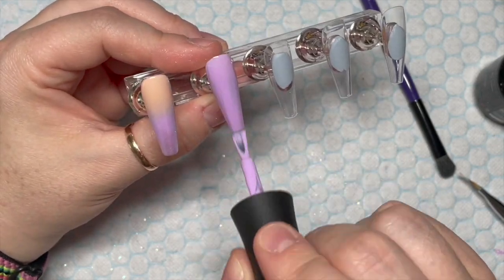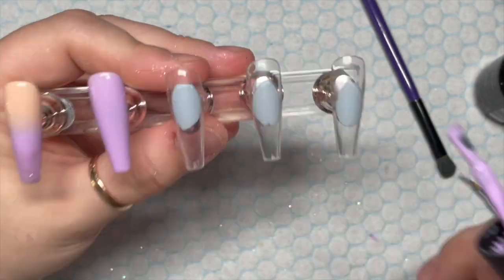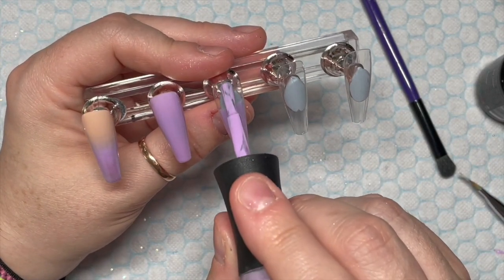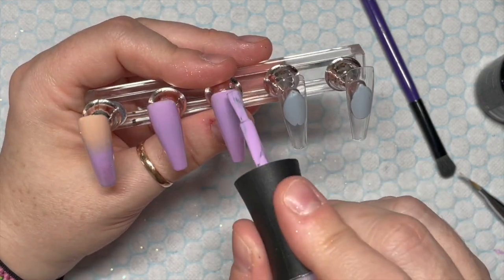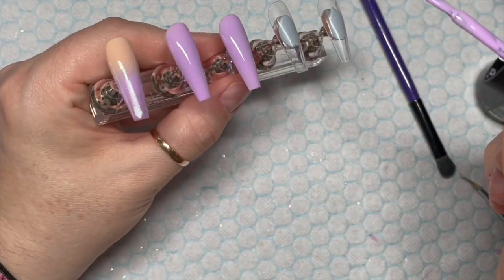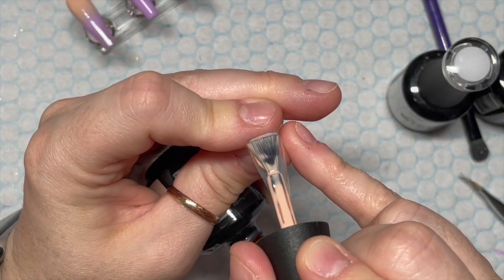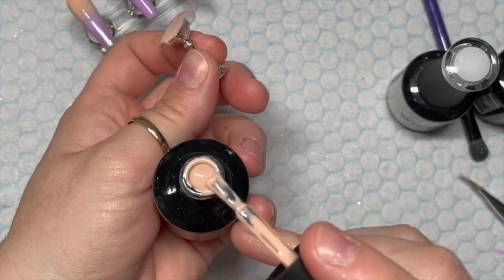The two nails I'm going to do plain lilac. Her nails with the crystals on looked like she'd done ombres underneath. However, to make my life a bit easier, I'm just going to do the crystals on plain purple nails. So I'm going to do one coat, pop it in the lamp for 30 seconds, then I'll do another coat. We've got two ombre nails and two plain lilac nails.